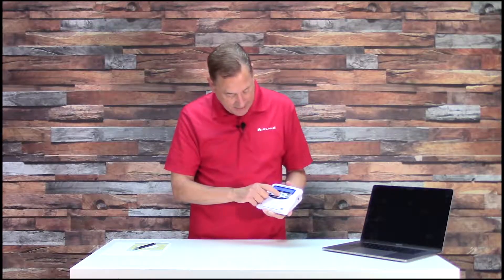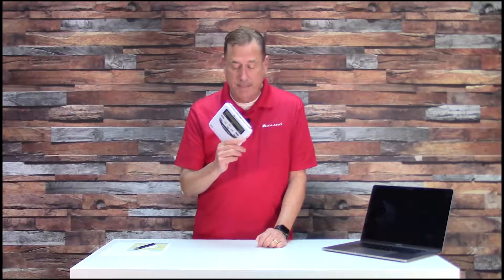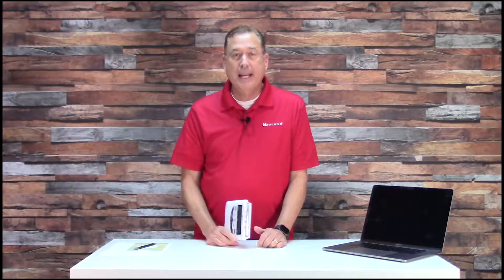Find your county in Florida. Let's say I go to Bay County — put it on Bay County and hit select. Once I push the menu button and save everything, I have programmed this radio for my home county of Autauga County, Alabama, and I've programmed it for Bay County, Florida. So when I go on vacation I can take it with me and plug it in down in Bay County and I'll be good to go.